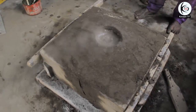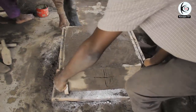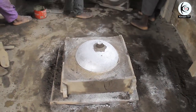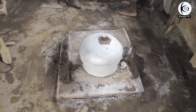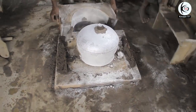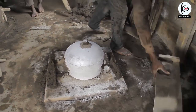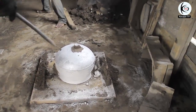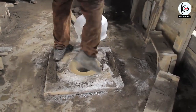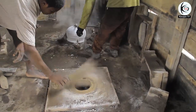They have now taken the pattern out. The pot is gradually coming out — and here comes the pot! You can see our pot has been made nicely. The soil has been poured out of it and now we have our pot, nicely made.